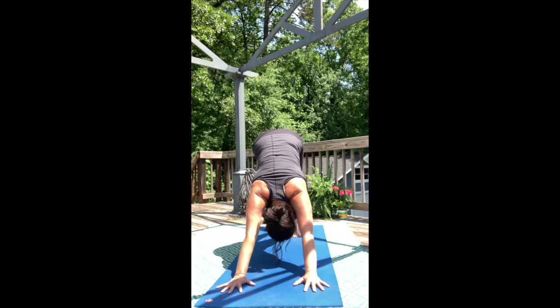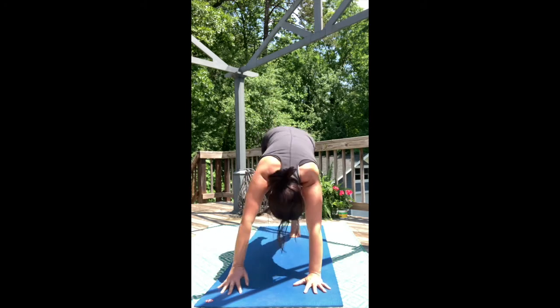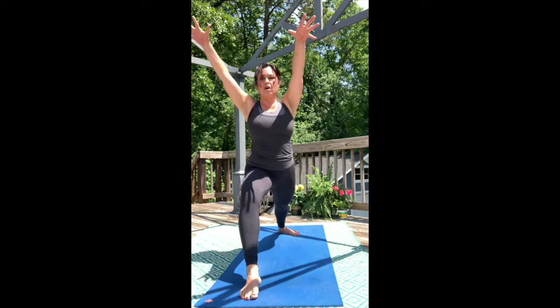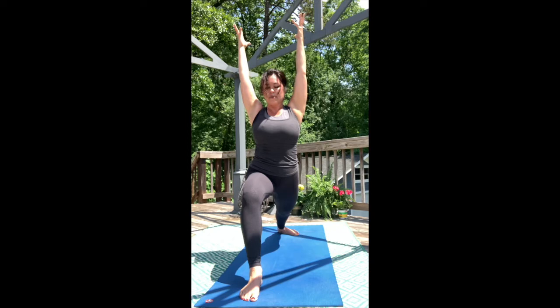Lift your right leg and bring your foot between your hands. Lower your back heel flat and rise for a good, strong Warrior One, keeping a deep bend in that front thigh. Square your hips to the front of the mat as much as you can. Take a full breath.